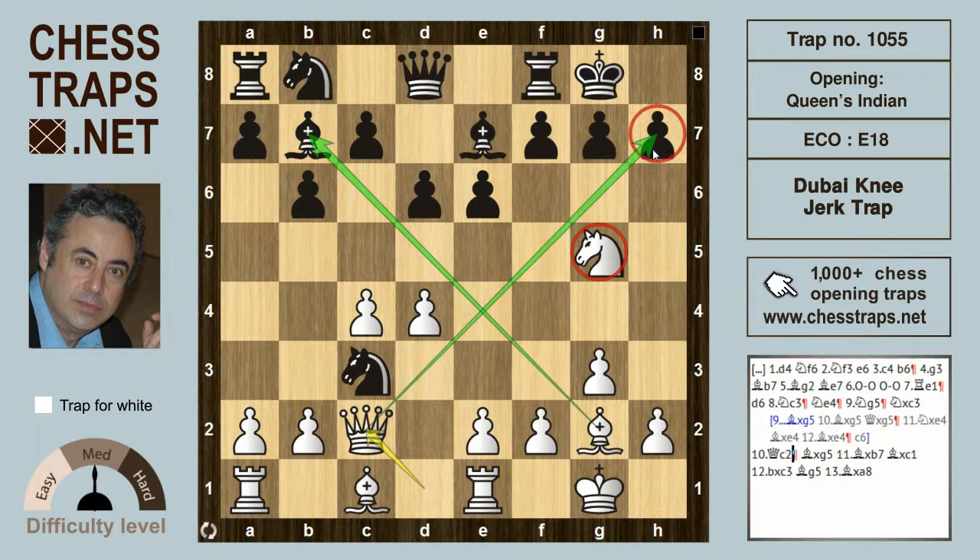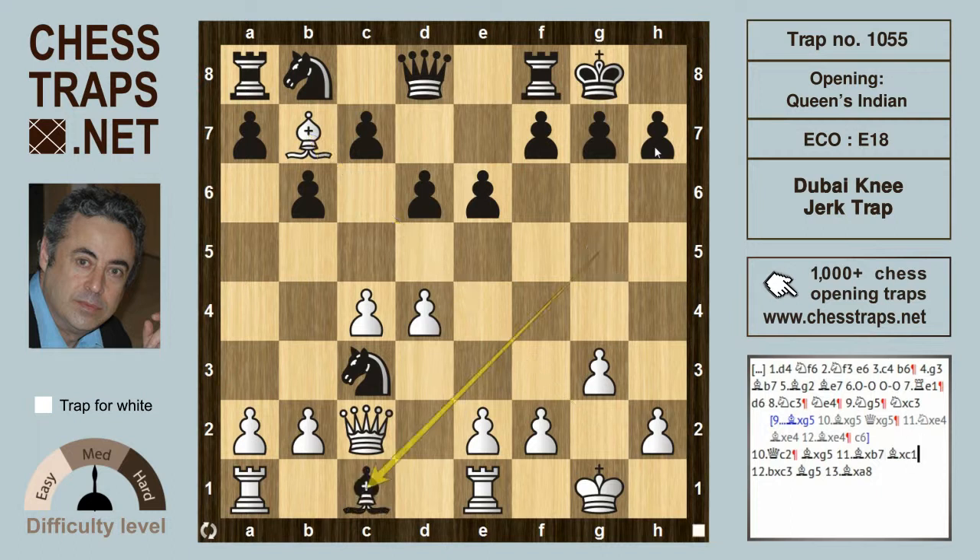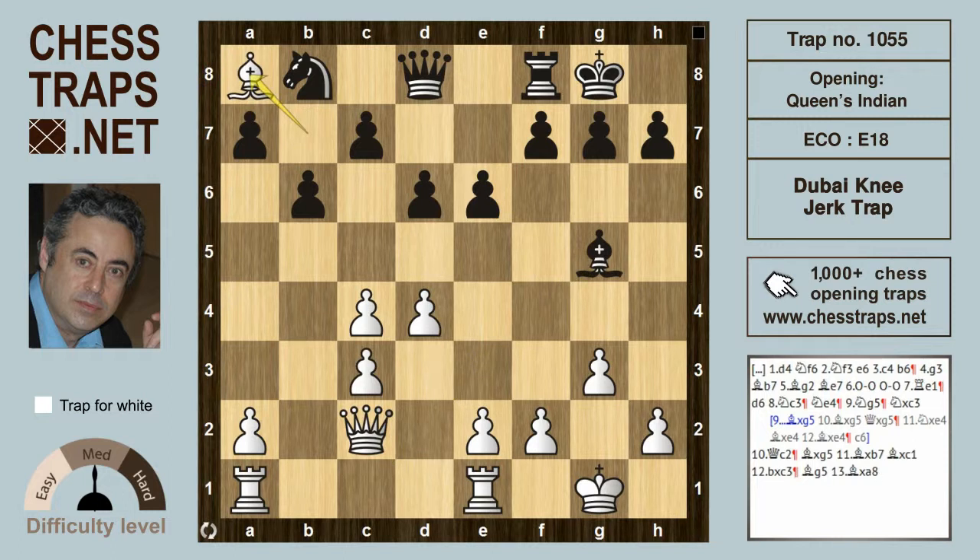Black has to do something against the mate threat on h7, so Bishop takes g5 is met by Bishop takes b7 hitting the rook. After Bishop takes c1, B takes c3 leaves the black Bishop on c1 loose and the rook on a8 loose. The bishop might run back to g5, and then Bishop takes a8 with advantage for white. This has been the Dubai Knee-Jerk Trap in the Queen's Indian — thanks for watching.